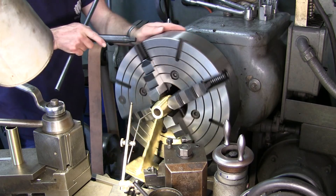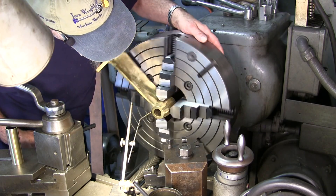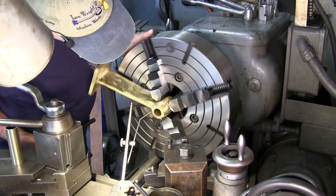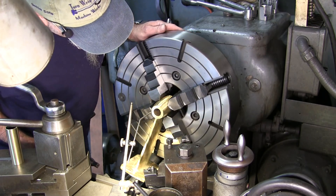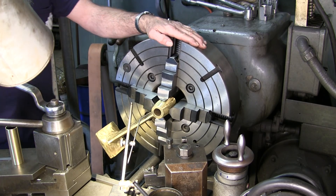So you loosen up on this one here and you tighten up on that one there. We look at that one, look at that one — a little, it's pretty close. Look at that one and that one — we're pretty close. Right now I'm going to leave that right there.